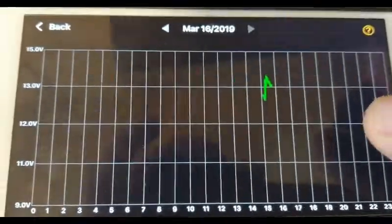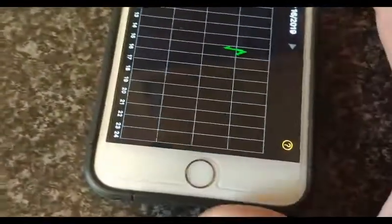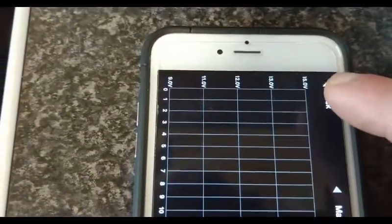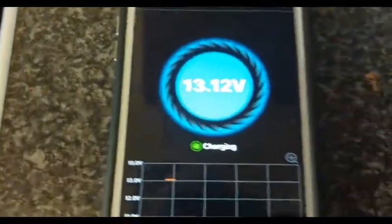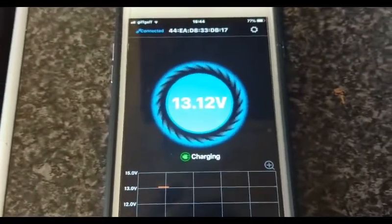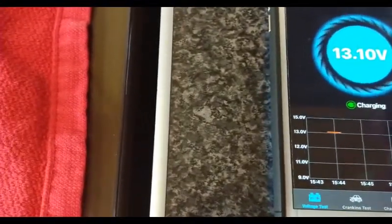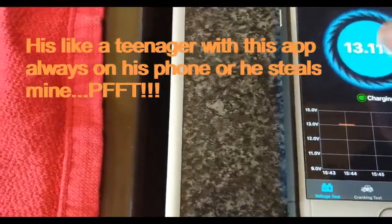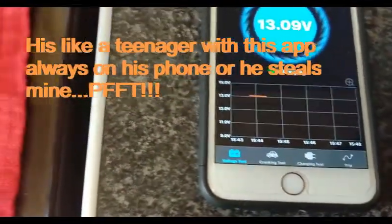I don't know if it'll work upstairs because it's struggling to connect there as you can see. All I need to do now is go back. There — 13.12 volts — we know that's charging. So I'm happy with that and it says 'charging' look. I'm new to this to be honest, but I'm happy — fantastic.